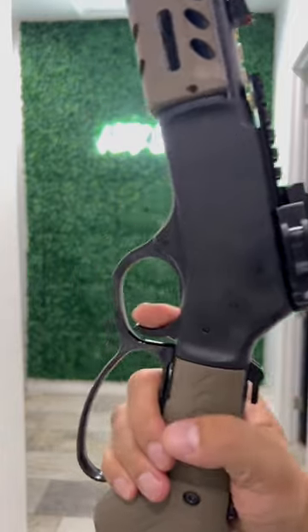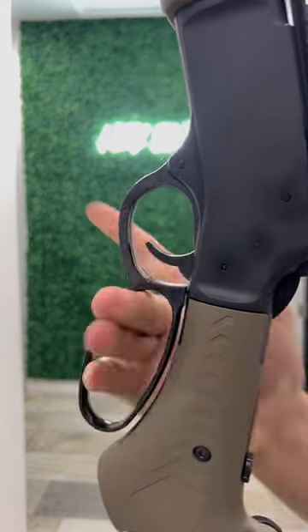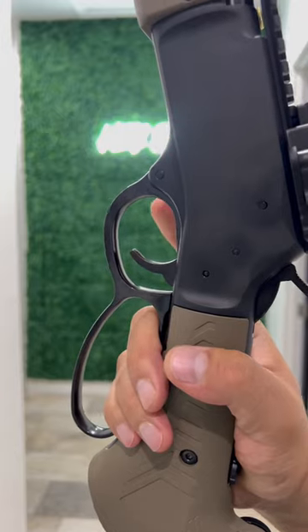They also just came out with this awesome trigger, check this out. Man, nothing to it.